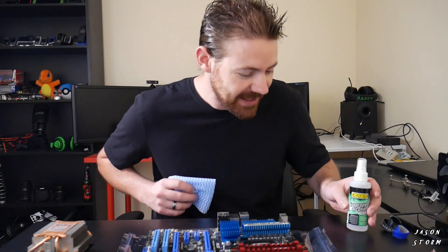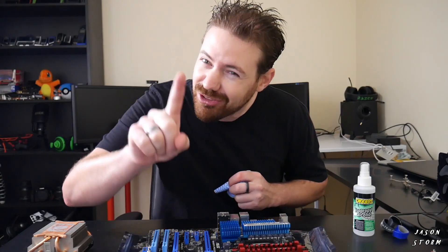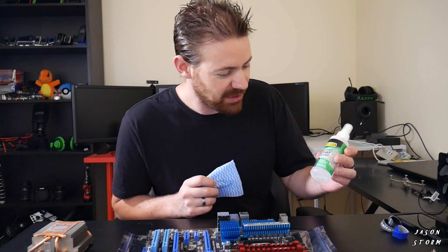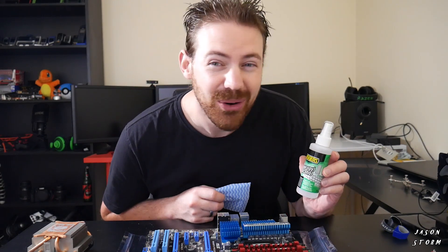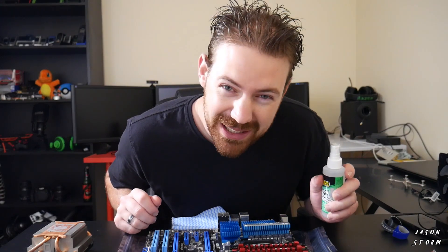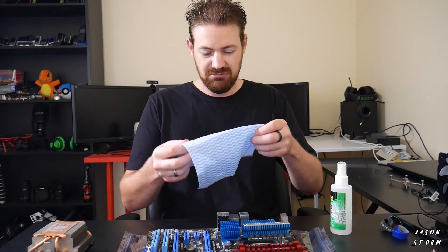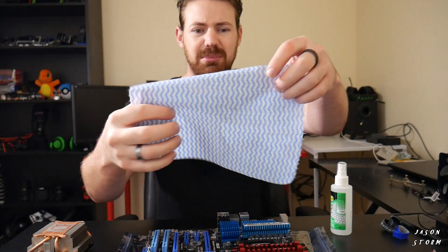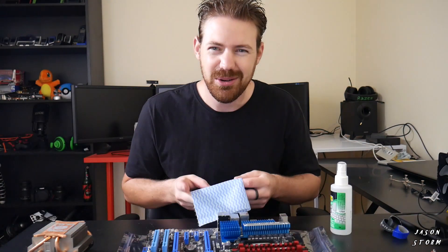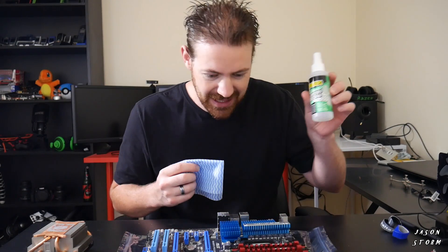Now the next thing we have to do is clean off the old thermal paste. Do not just reapply thermal paste onto the old stuff. To do that I'm going to use isopropyl alcohol, and probably coffee filters — I hear those are the best thing to use. However, I'm using lint-free type cloths instead. You can get them from the supermarket pretty cheap, normally on a roll for next to nothing. So I'm using that and the isopropyl alcohol.